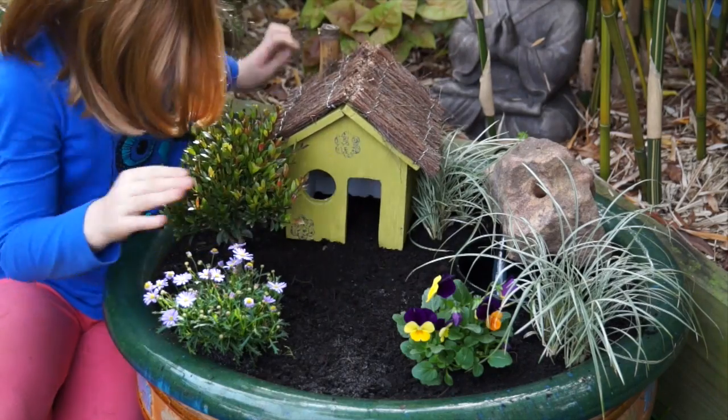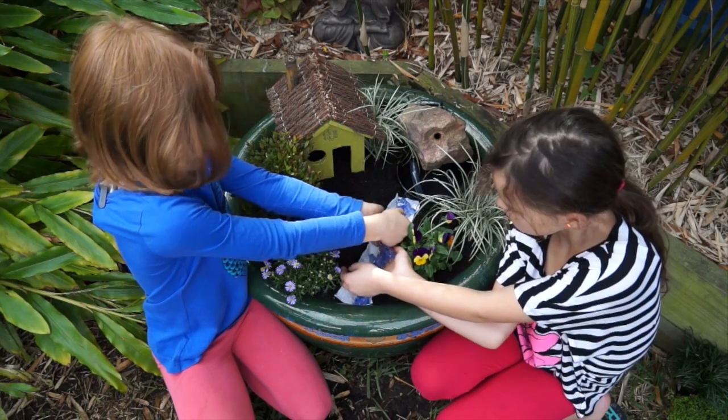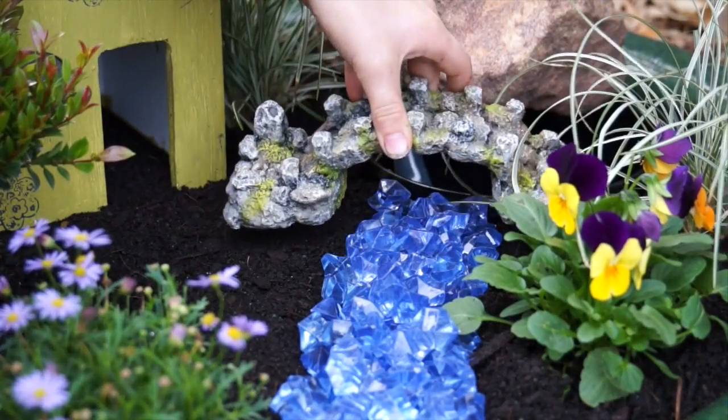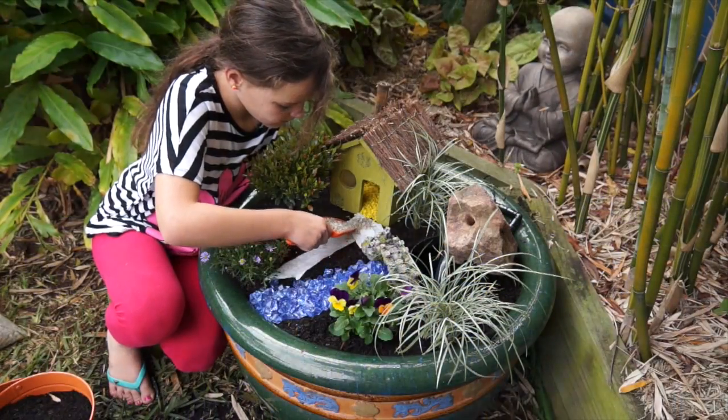We still need a few more things yet. I wanted a cottage for my fairy friends, so dad made this one for me. For the rest of the work I'm going to get some help from friends. We need a little stream from the pond — the fabric stops the pebbles from sinking into the potting mix. And of course a bridge — we bought this one from the aquarium shop — and a little path.